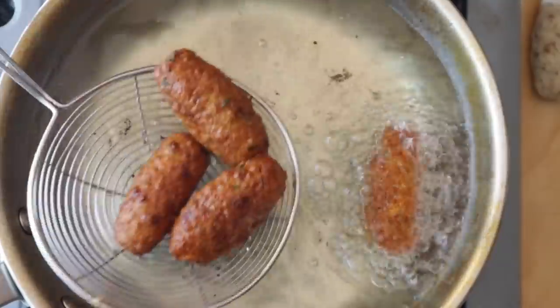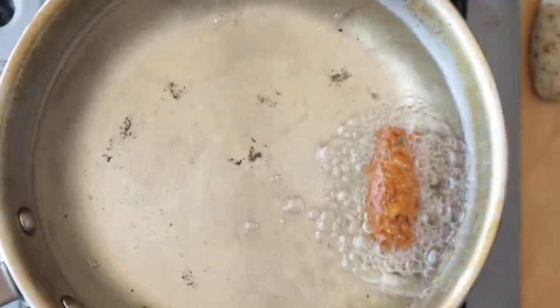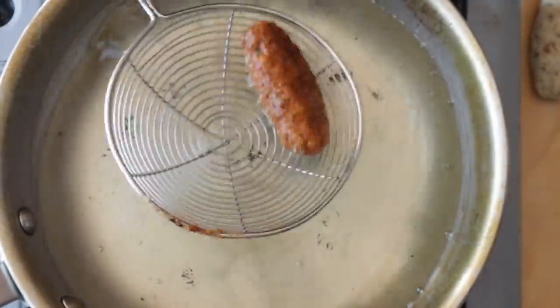I chose to fry them for the sake of presentation because they look nicer on camera. I have made them baked and they tasted amazing, but didn't photograph as well. For the baked version, put them in a preheated oven at 185 degrees Celsius or 365 degrees Fahrenheit for approximately 20 to 25 minutes depending on your oven. Flip them halfway through the cooking time.